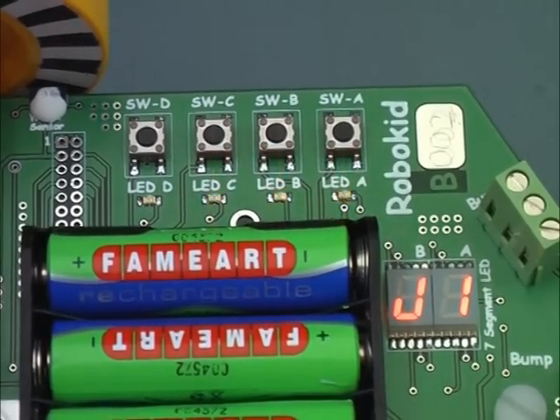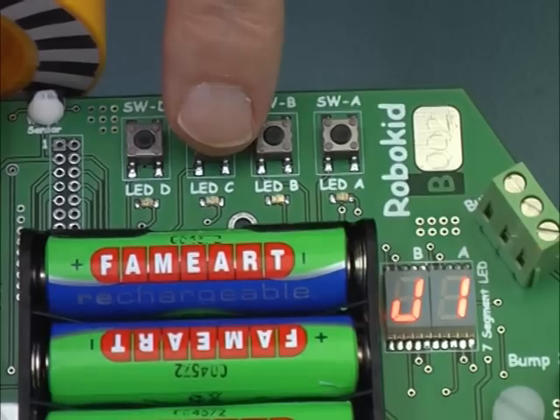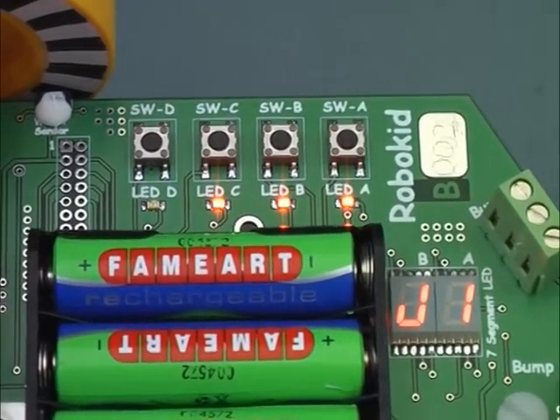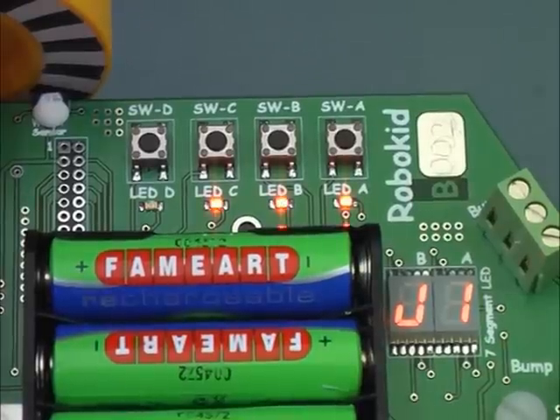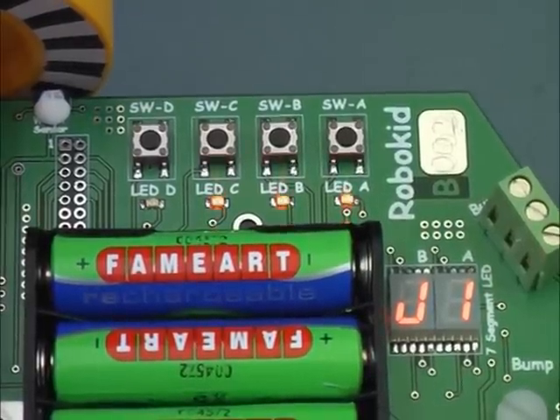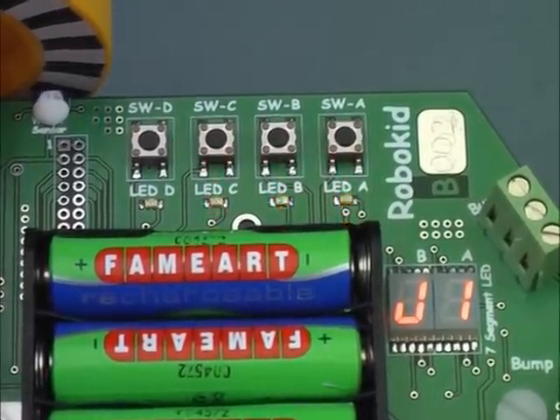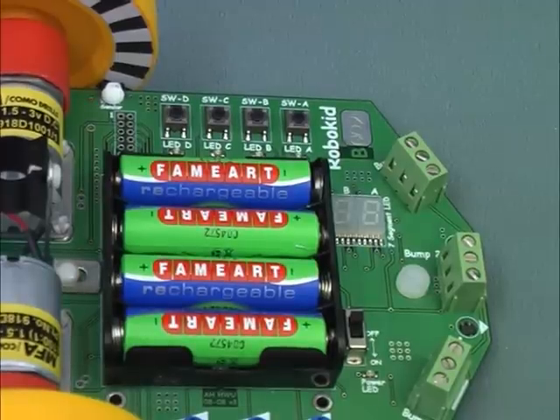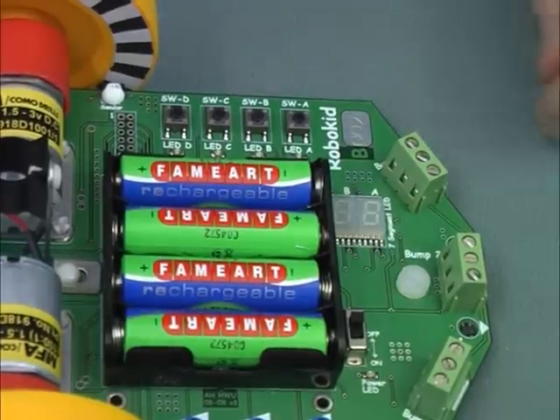Each switch has a little light below it which flashes when the switch can be used. For this activity, you will be given more information on these switches as you work through the different activities. For this activity, you need to use mode J1. To get there, do the following.